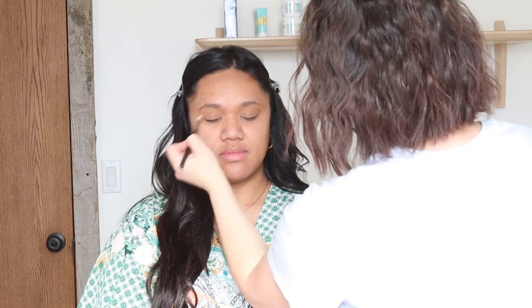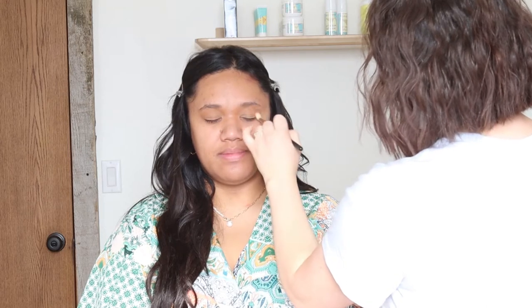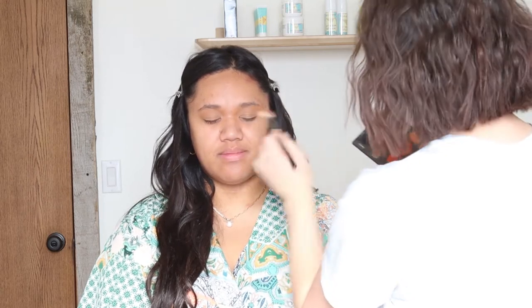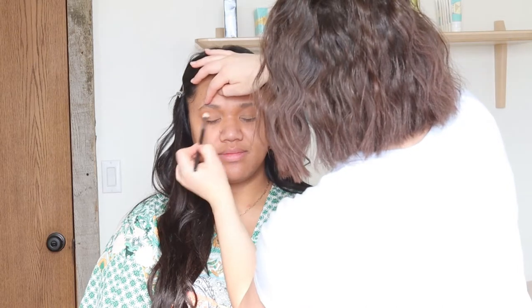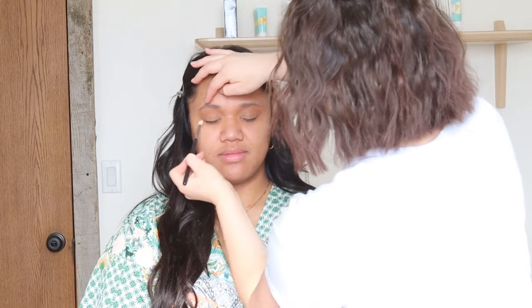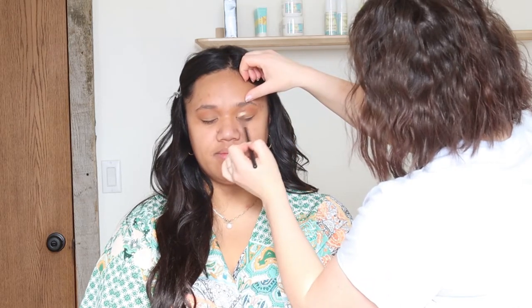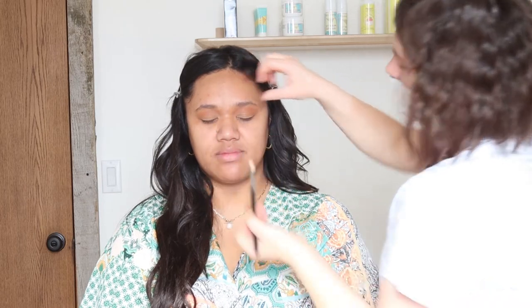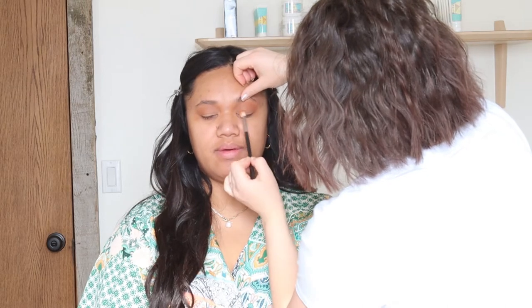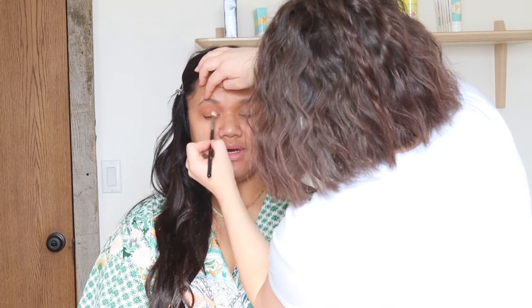Now going in with the Tati Beauty eyeshadow palette — I'm using, I think it's Soothe. I don't use this palette a lot actually. It's her brown matte shade. Just on a fluffy brush, I'm going all the way from the outer corner to the inner corner, doing little circles and swipes all over. Then I'm going in with a brush that's a little bit smaller and more defined, same shade, same areas all over the eye. I'm also taking that same brush and same powder and pressing it on the lid down by her lash line.